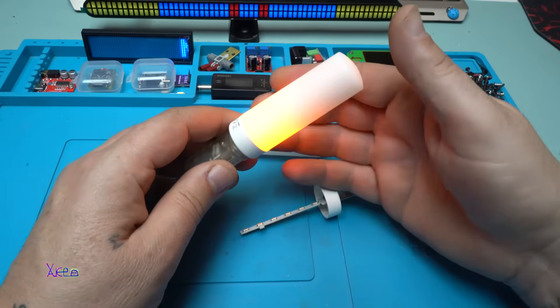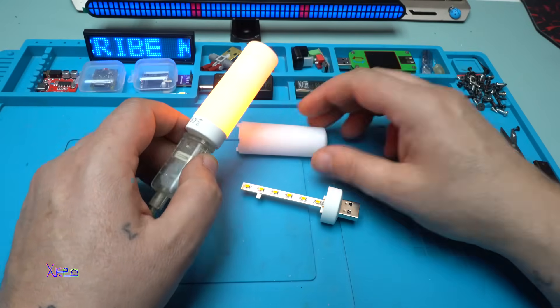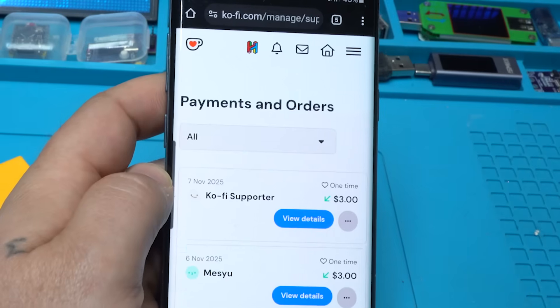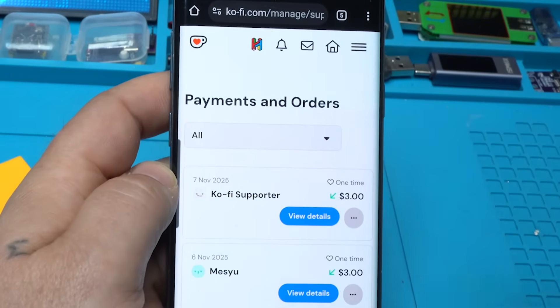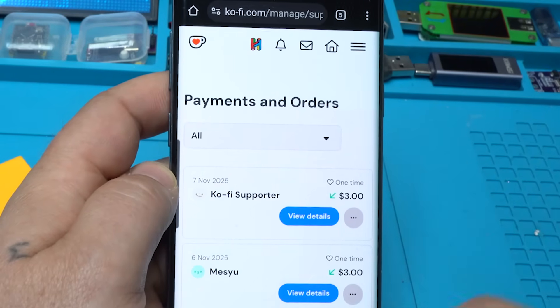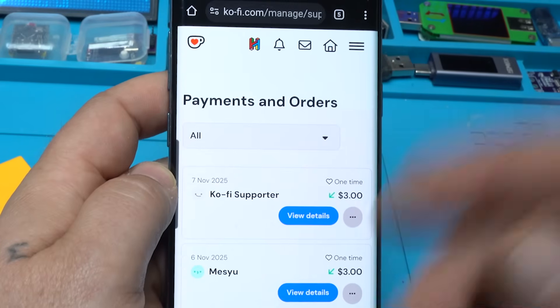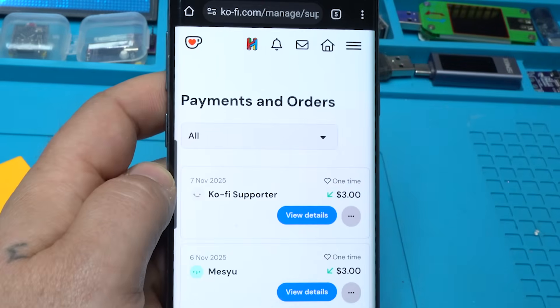That was all for today's video. Please give a like, share, and subscribe to my channel. See ya. I must mention my latest supporters on my coffee page where you can buy me one coffee or three US dollars to support my work and electronics that we all love.